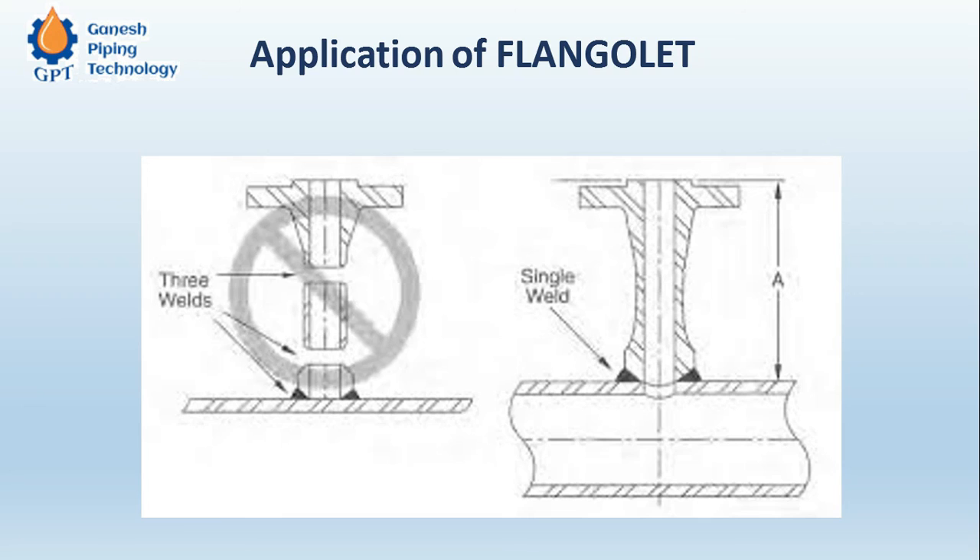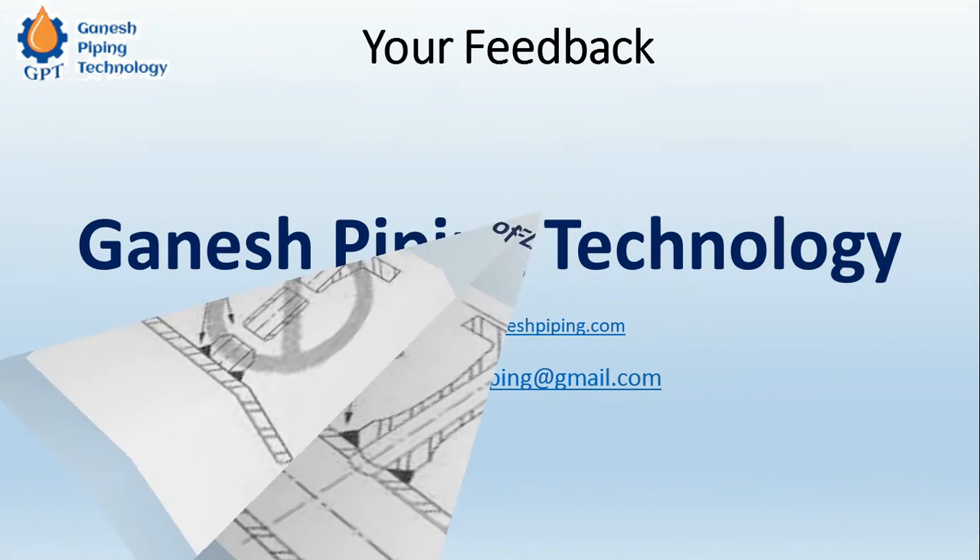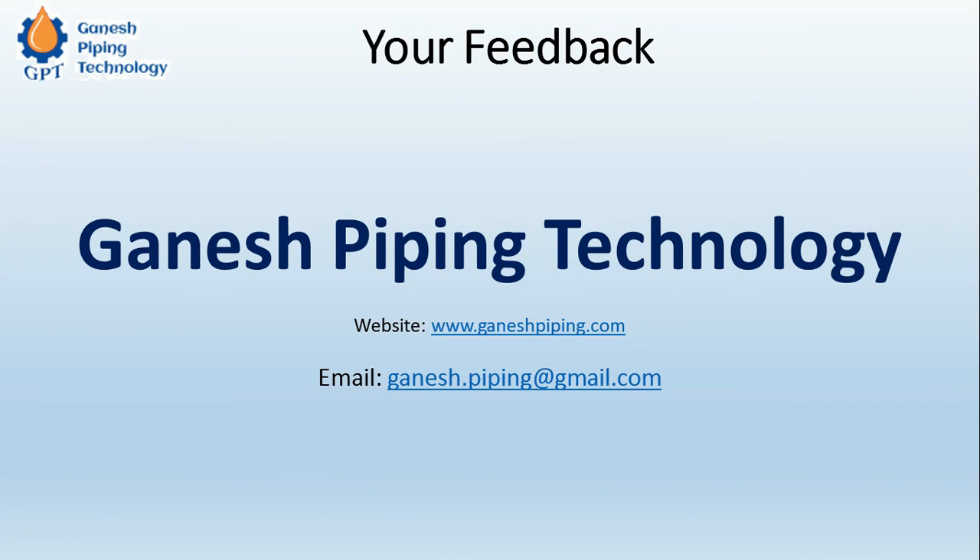The Telegram group is a multi-purpose group — not only a sharing platform for these kinds of videos, but for multiple types of information like jobs, projects which we outsource, and many more activities. Stay connected with us. You can also email us if you have training requirements; we provide professional training on piping, mechanical equipment, project management, and offshore topics. Browse our website for all available training programs. Thanks for watching — have a nice day!